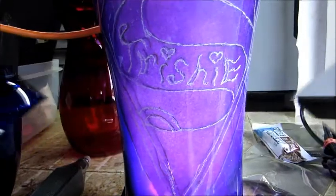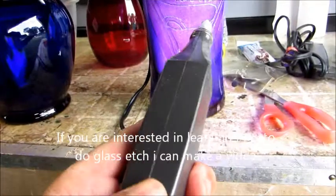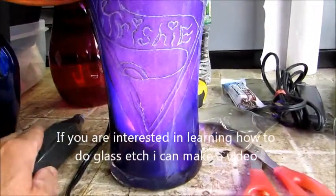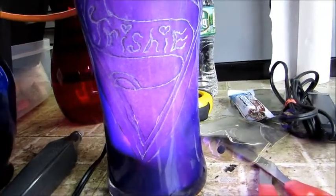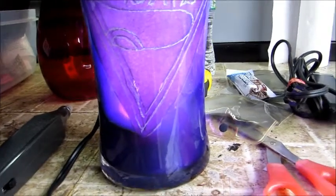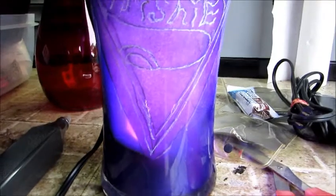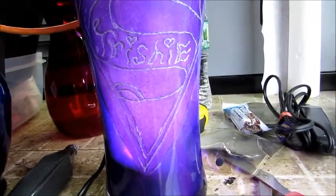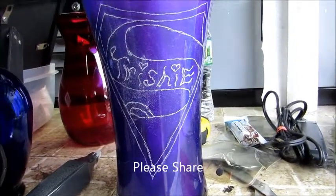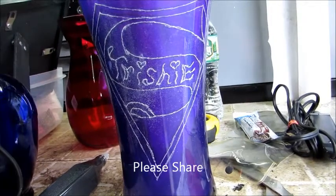I used the engraver — just an etching tool — and engraved the outline of the stencil. It's basically just like a tattoo stencil; I always wanted to do tattoos and this is how it started. I put a light inside the vase so I could see the stencil, because without the light I'd never be able to see it. Now I'll touch it up.